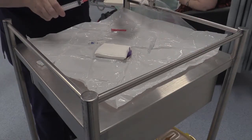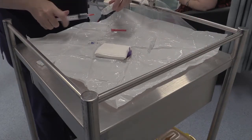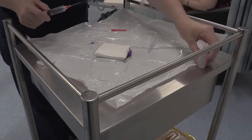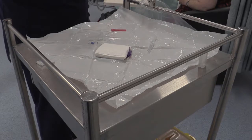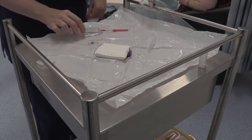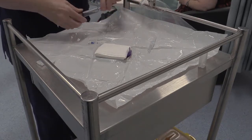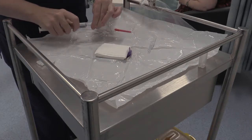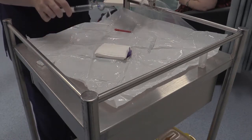When ready, the PIVC trolley should be used to lay out the various pieces of equipment required for inserting the cannula, using the sterile plastic field as a base. Once all the equipment has been opened and prepared, the extension tubing needs to be primed with normal saline to expel any air.